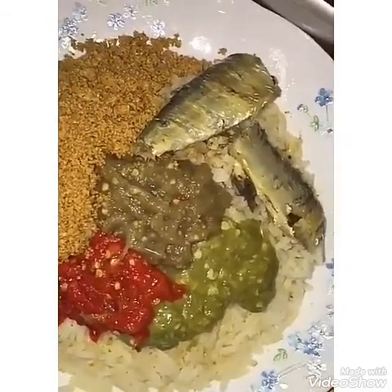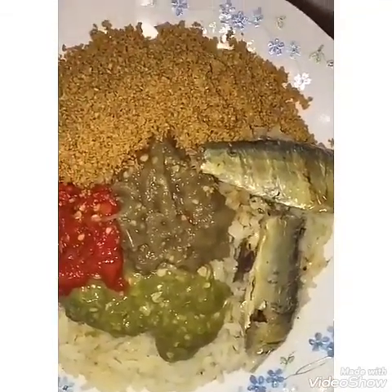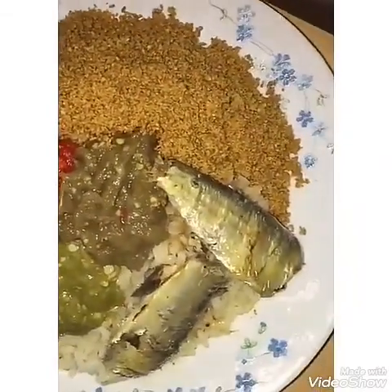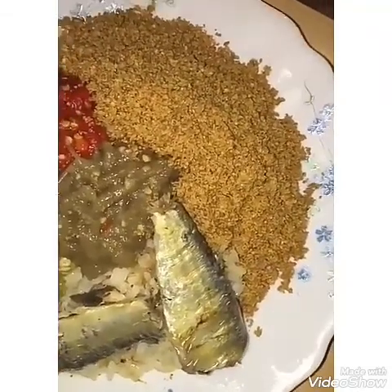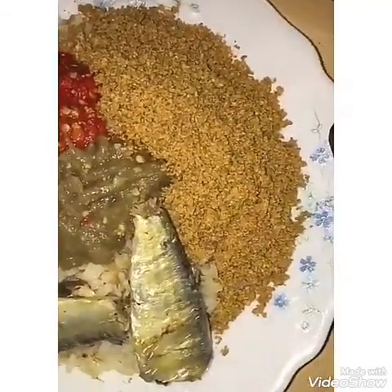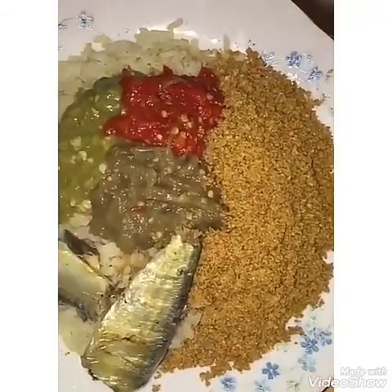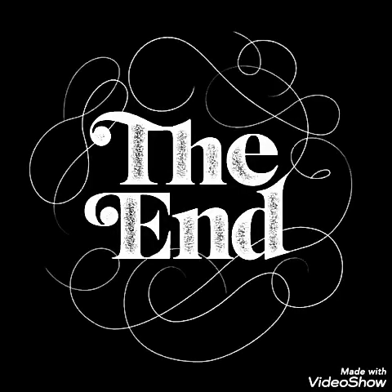We call it lafidi in our local language. It is very good and nice, very yummy. So that's it — thanks for watching, thanks for listening. Do not forget to like, subscribe, and hit the notification bell. Bye!